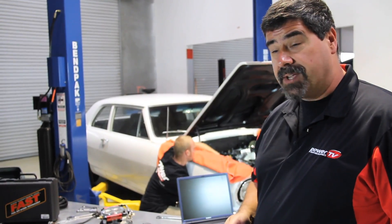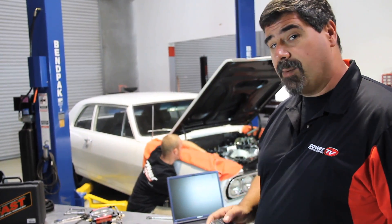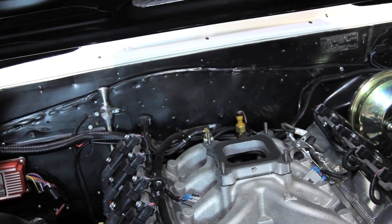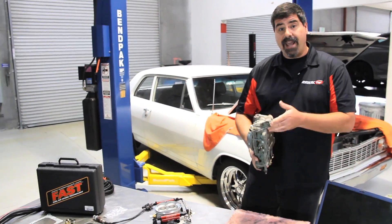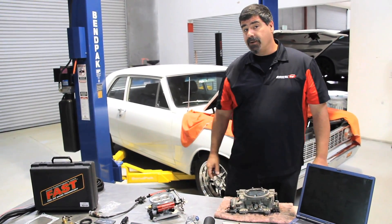In the time that it takes to catch 40 winks, we're going to take our 427 LS-powered Chevelle from carburation to EFI. Why do the switch? Well, carburetors are great for peak horsepower, but in terms of drivability, throttle response, and fuel economy, EFI has that battle won hands down. We're going to prove that you can do the swap and not put in any overtime.